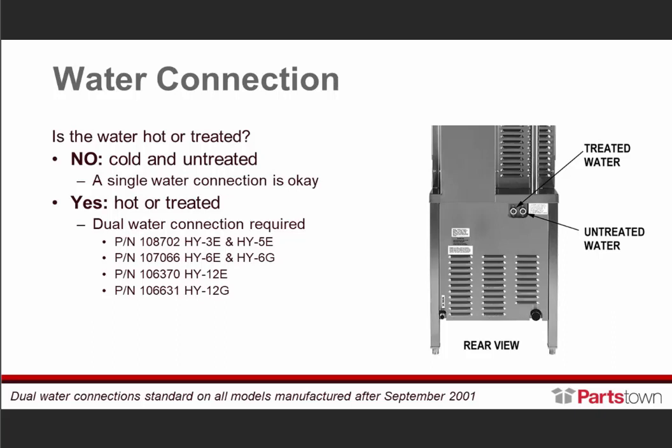With a single water connection, you run that cold water into your untreated water, which goes out to your condensate spray down to your drain, or your treated water goes into the generator that's going to generate the steam. If it's hot water or treated water, the dual water connections are required. The dual water connections are standard on all models manufactured after September 2001.